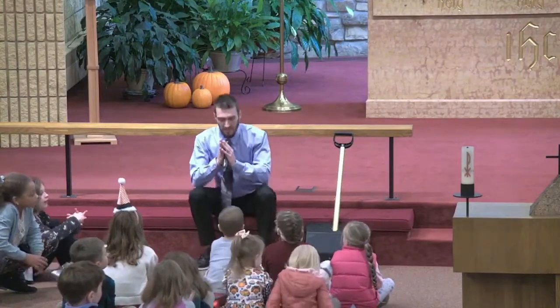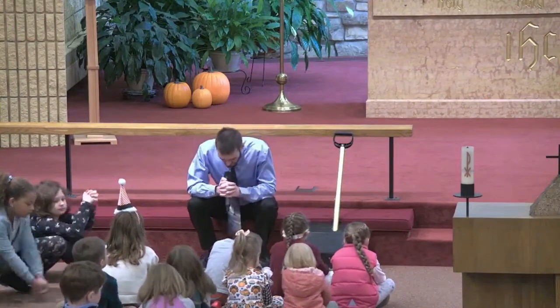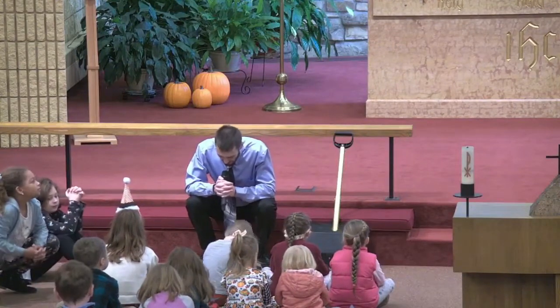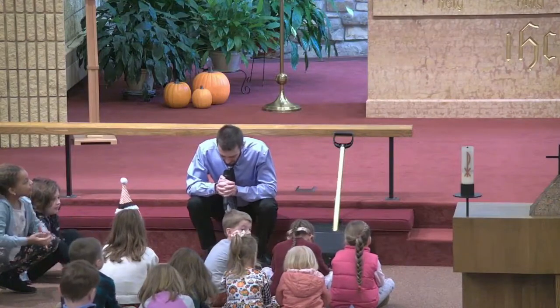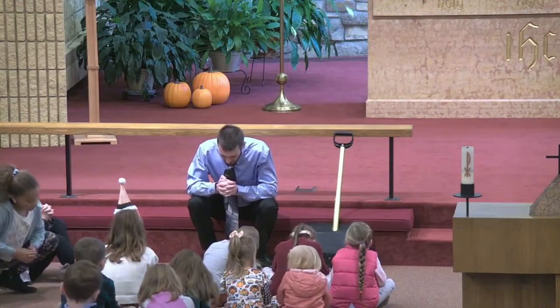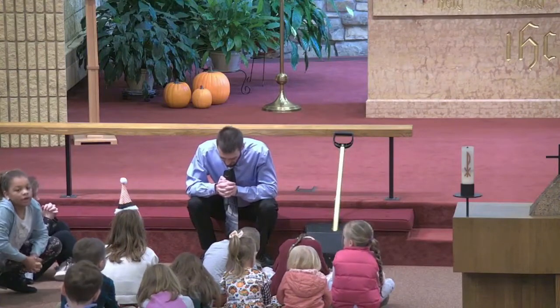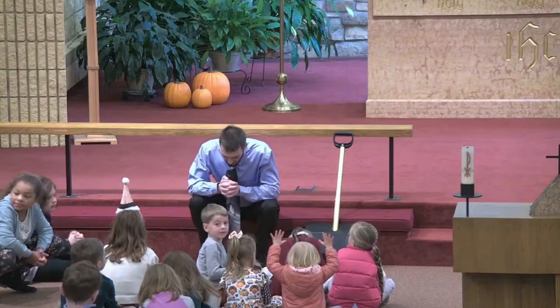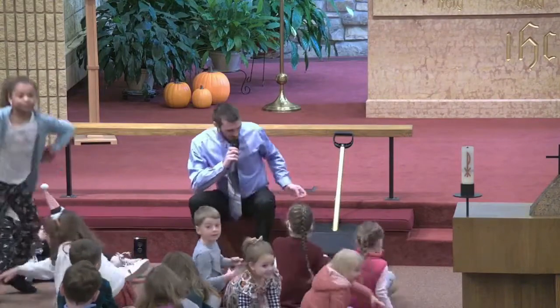Will you guys fold your hands and say a prayer with me? Dear Jesus, prepare the path for your coming. Help us to look to you and your birth. In your name we pray. Amen. Thank you guys for coming up.